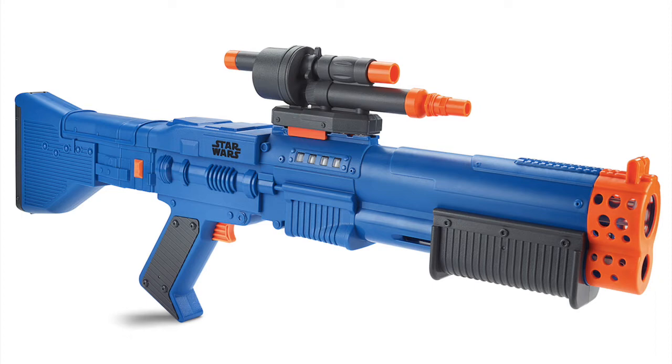It also has a detachable stock, which I think is pretty cool. The scope and the stock make this really look like an awesome new nerf blaster. It's released in the Nerf 2018 Blow Strike series.